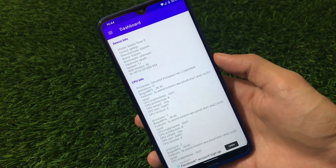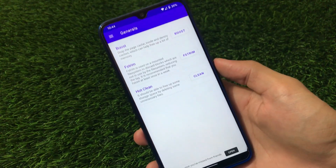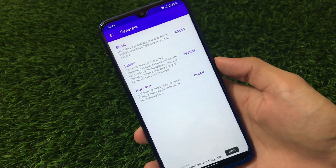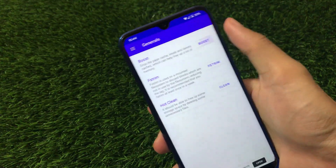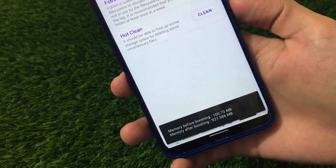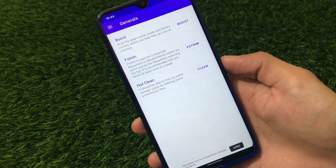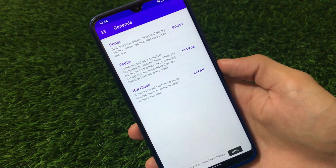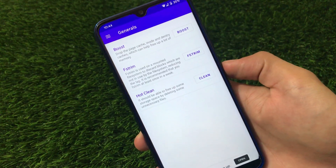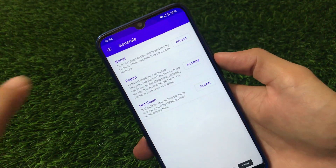Moving on — the best part of this app that I personally like, which was also a feature in L Speed, is the boost option: executing scripts. As you can see, it shows memory before boosting and memory after boosting. This is a very cool feature to free up your RAM, cache, and more. We also have the upstream option and the hotkey option available, which I personally use a lot.